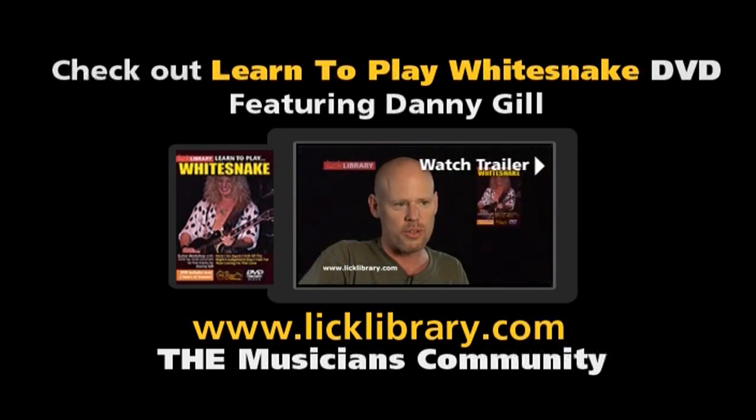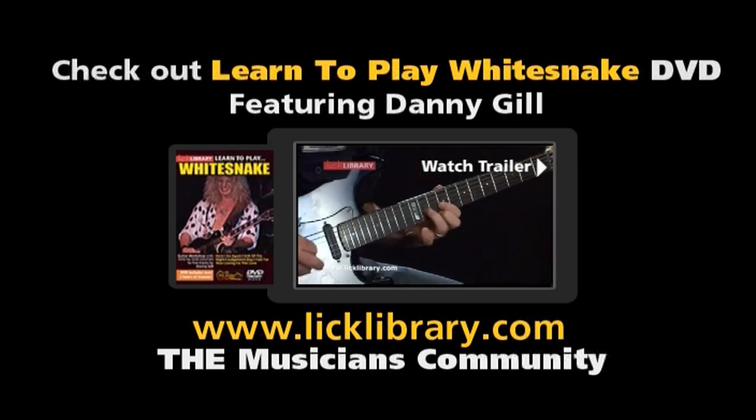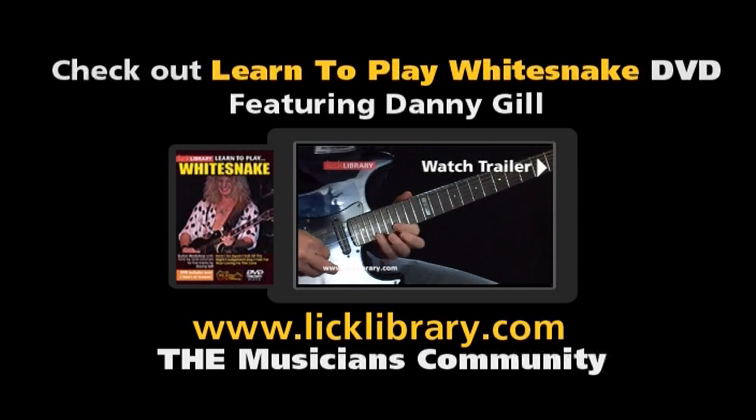I've just finished recording a Learn to Play Whitesnake DVD featuring five great Whitesnake tracks. Whitesnake has a rich history of great guitar players, so it was nice being able to go back and learn not only some John Sykes stuff, but some Bernie Marsden stuff and even some Steve Vai stuff. My favorite Whitesnake guitar player would have to be John Sykes.